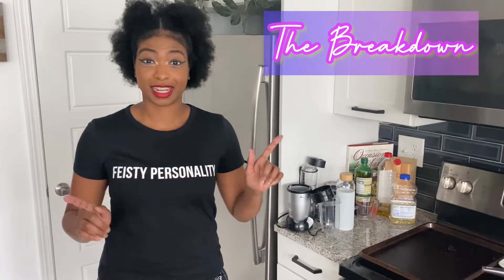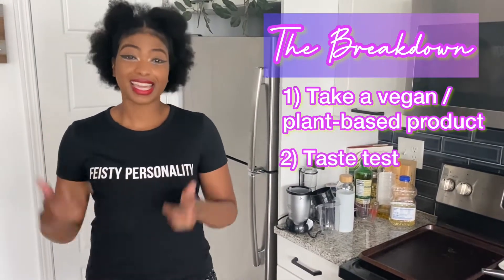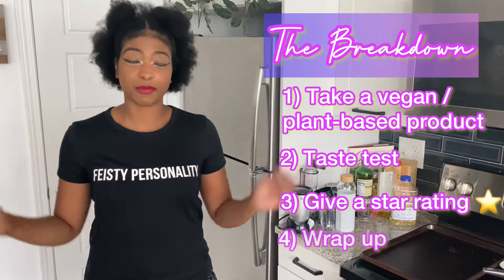Alright you guys, and if this is your first time tuning in, this is a breakdown. We take a vegan, plant-based product, we taste test it, we give a star rating, and we wrap up the video at the end — because why spend that money, honey? If you don't have to, I'll do it for you.